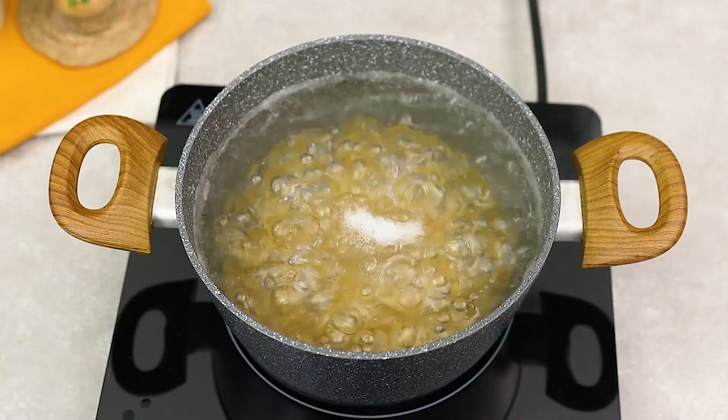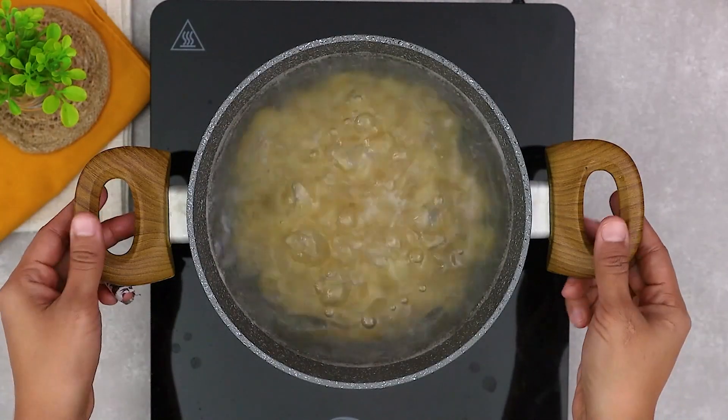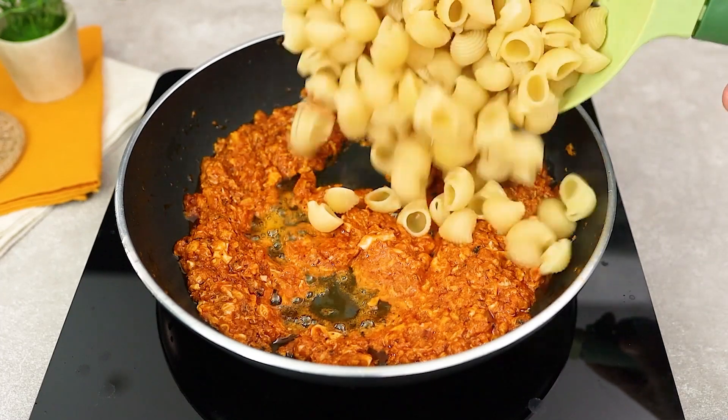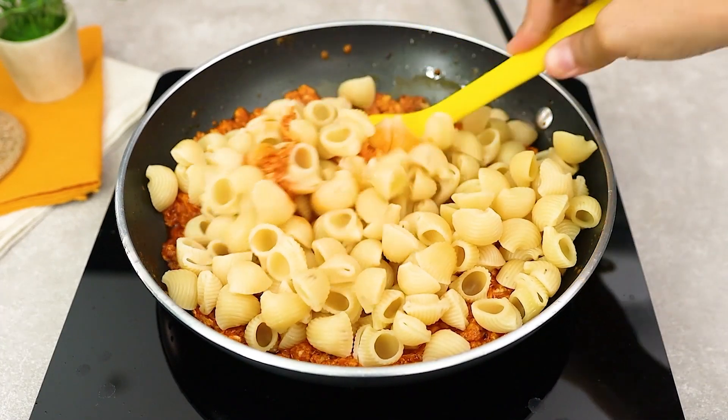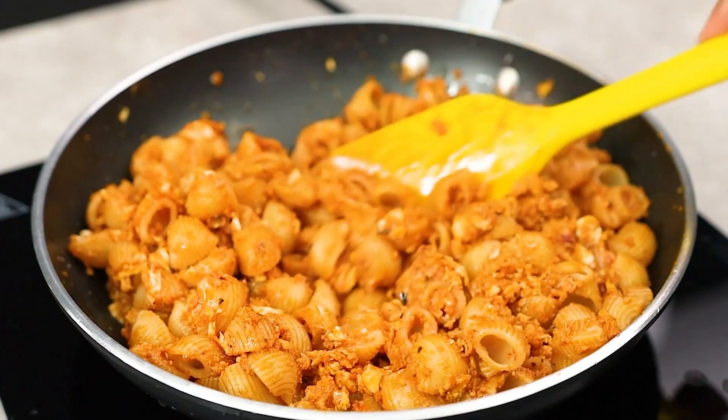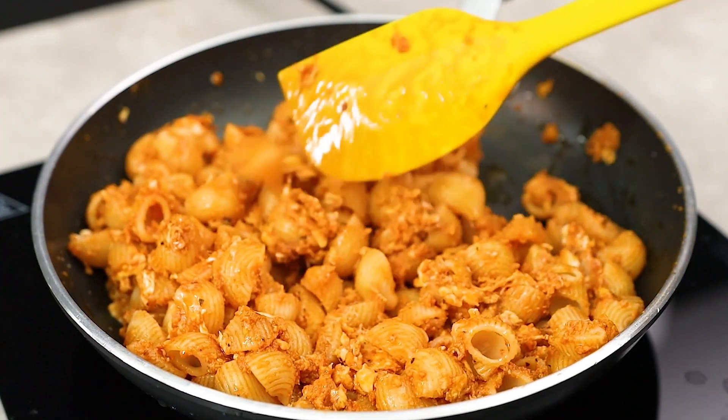Now that the pasta is cooked, drain it and pour it straight into the pan. Mix everything together, coating the pasta with this delicious sauce.